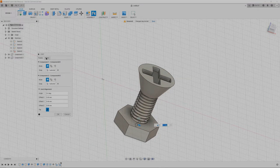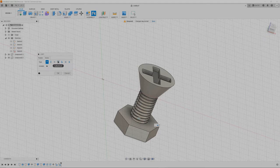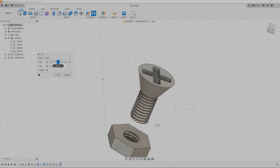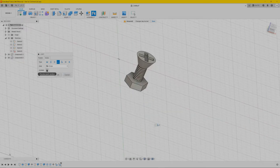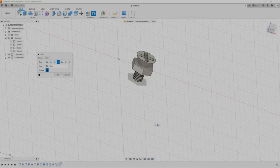Next go over to Motion and select Cylindrical. As you can see it's going to turn around now like it should. You can press the play button to check.